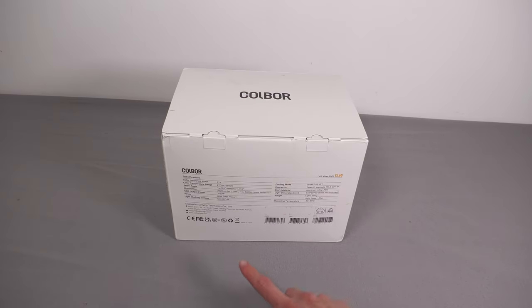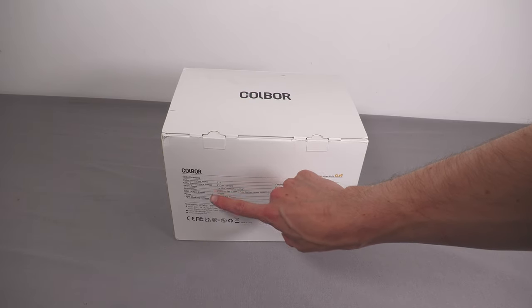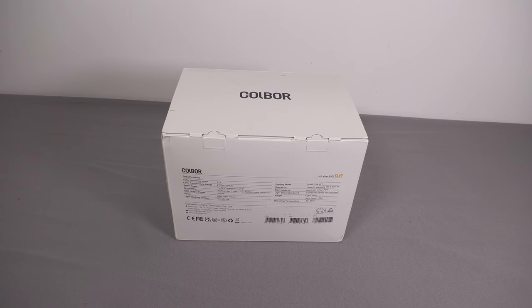On the back there are more useful specs. We can see it's 97+ CRI — colour rendering index — which is basically how accurately colours under a light will be reproduced. With an incandescent bulb or halogen the CRI is 100, same with sunlight — colours are reproduced perfectly. Fluorescent lights on the other hand have relatively low CRI, maybe around 80, which is why colours can look a bit greenish or unsaturated. With LEDs it can be anywhere from 80 upwards. Having a CRI of 97+ is actually really good for an LED light source. Temperature-wise it goes from 2700K to 6500K, which is basically the full range from incandescent all the way up to sunlight.